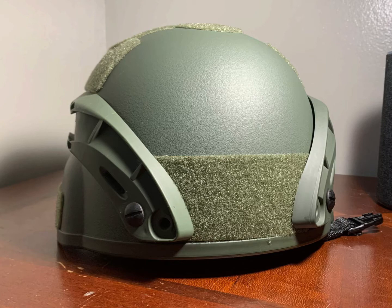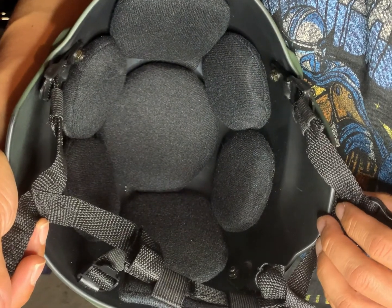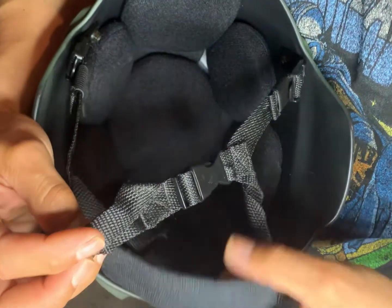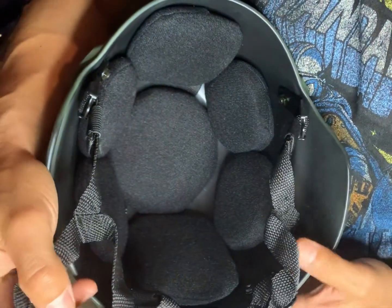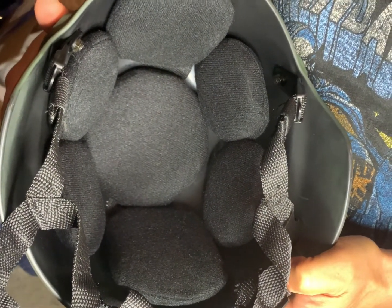On this particular helmet you have accessory mounting points on both sides and on the front. When we turn the helmet around and look inside, you have a chin strap that simply just snaps together. Inside the helmet you have removable padding which you can remove rather easily because it's on velcro, and you can modify it the way you want.